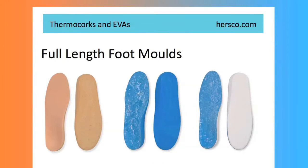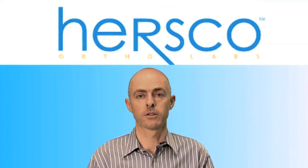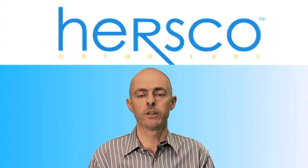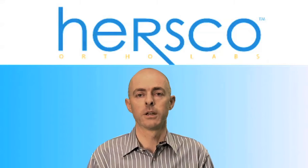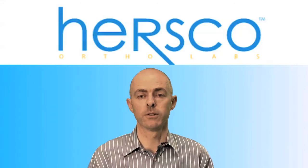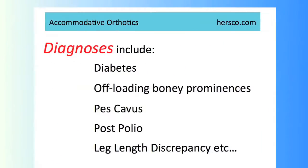For lighter weight patients, or if we want a little more comfort, we can use a material such as a softer foam or an EVA. All of these materials come in a range of durometers based on the patient's weight, and also what the doctor is trying to achieve in the prescription. Typically, we'll use accommodative foot molds for patients who have conditions such as diabetes, where we're not so concerned about control, but just in protecting the foot and possibly offloading pressure spots or bony prominences.